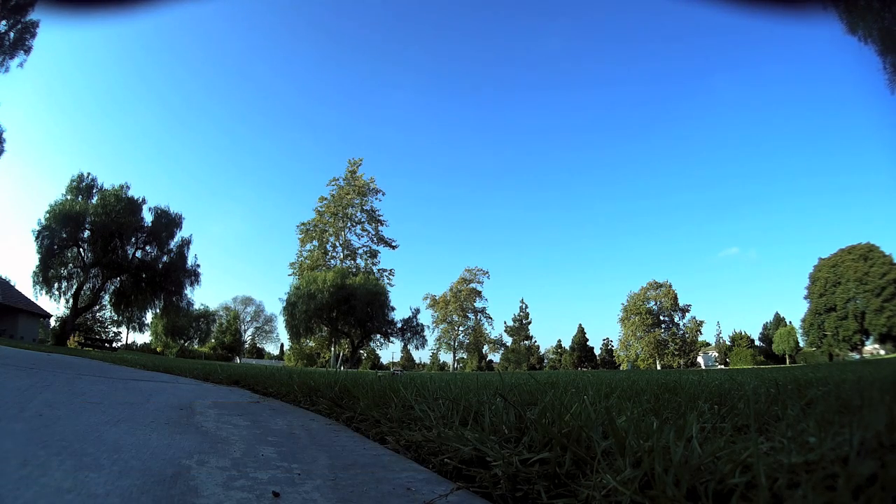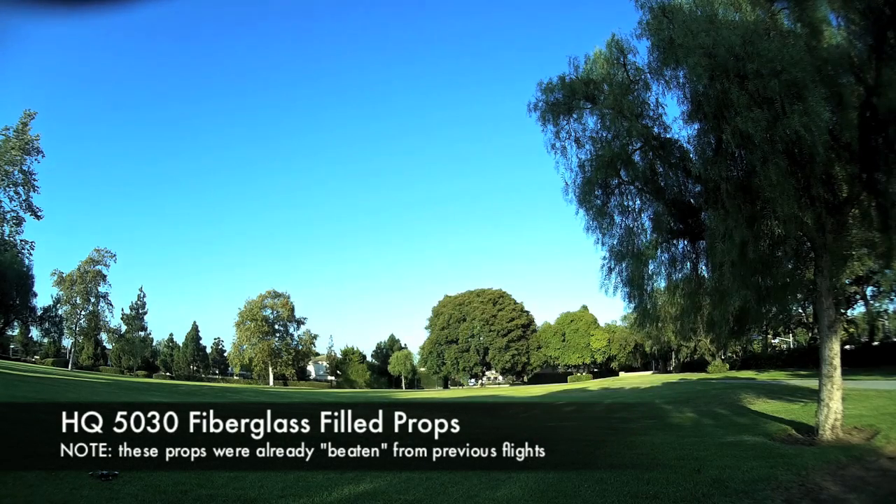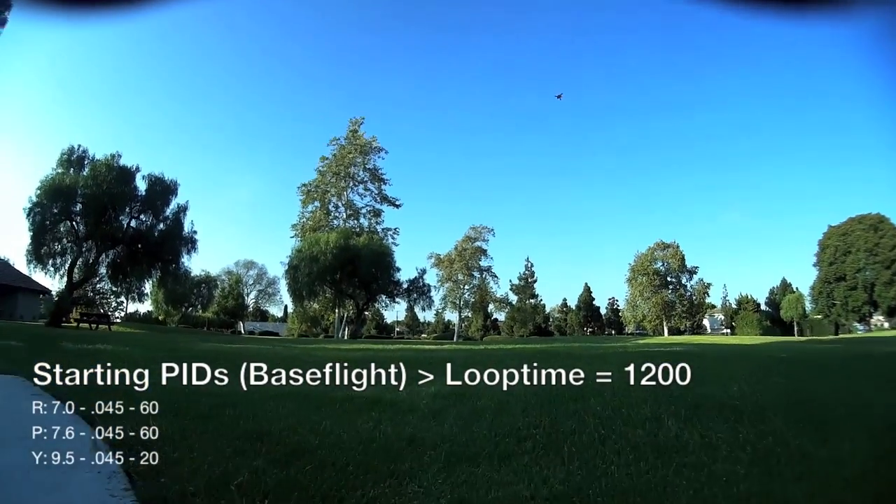Loop time 1200 — make sure you set that in the CLI. Here we go with 50-30 props. Unfortunately I was using some older beaten props, so I apologize for the jello.